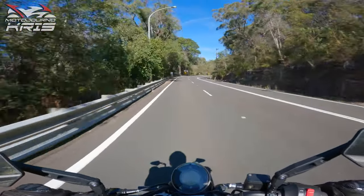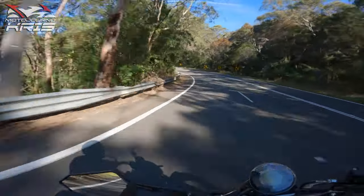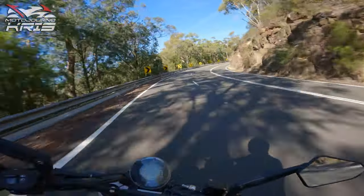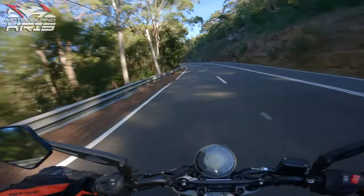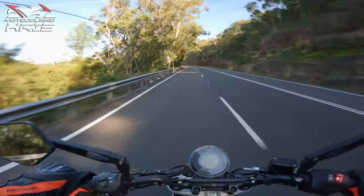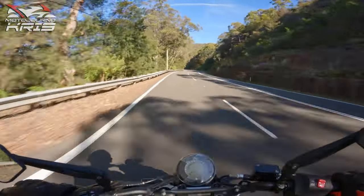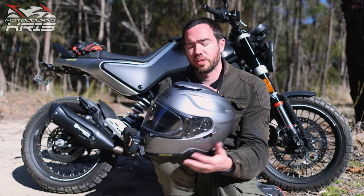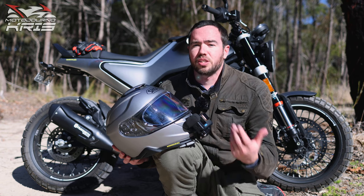The adhesive on it seems strong enough — after a number of rides I've had no issues whatsoever. At $25 US it ends up about $35–40 Australian, and with $12.50 shipping the whole thing came to around $60–65 dollars, so it's by no means cheap. But if you're buying a good helmet mount it should last the life of the helmet, and that's certainly my expectation here. It's a simple design — a fairly simple piece of plastic with a really strong adhesive that holds it onto the helmet — and overall I'm quite impressed.